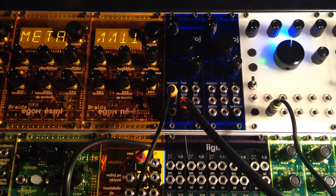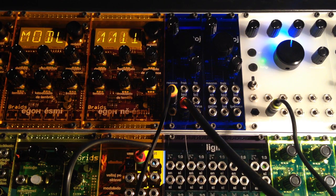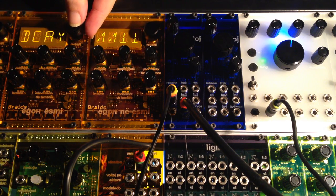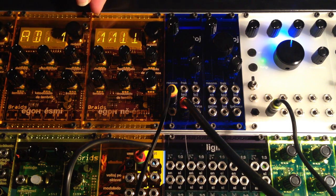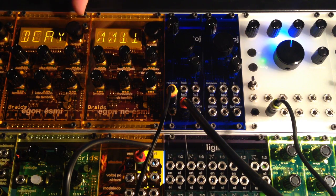But now we'll go to meta mode, and what I've done is added some new meta modes. So model behaves like the old meta mode equals on, but we can also control attack, decay, or both using voltage control. We'll use the decay setting.